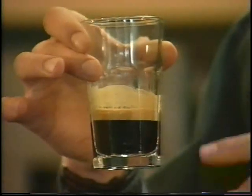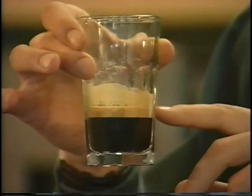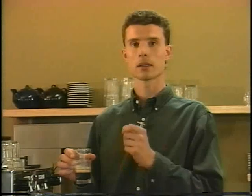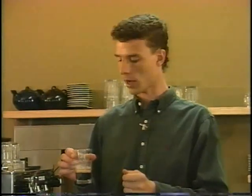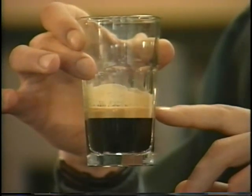Espresso differs from brewed coffee in that it is much more chemically complex. An espresso is at once three things: it's a solution, a suspension, and an emulsion. The solution part of the espresso is very similar to black coffee, but much more concentrated. The suspension is very interesting — tiny particles of coffee as well as a lot of the gases from a fresh coffee bean are combined in the brew to give you a wonderful aroma and much more body than you would get with a normal coffee. And finally, the crema layer actually holds in a lot of the flavors and the aromatics.